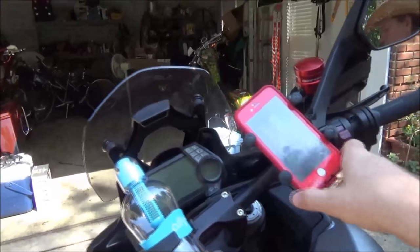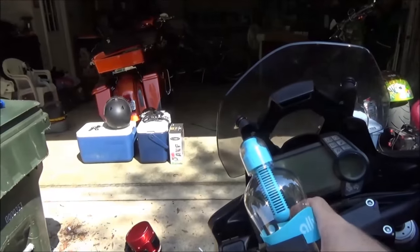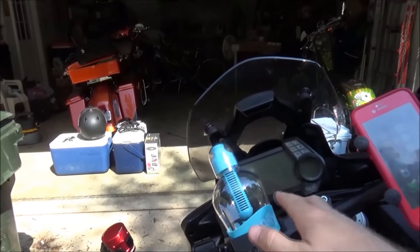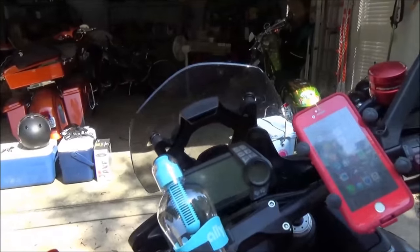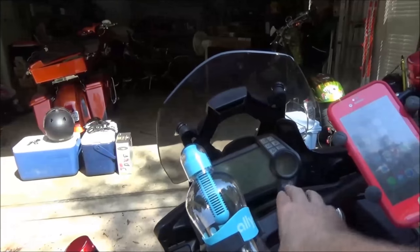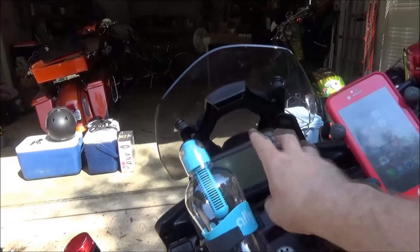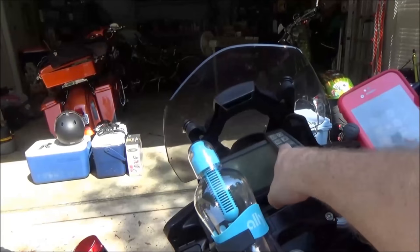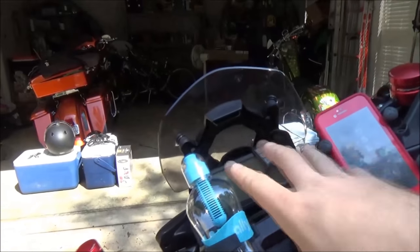One thing we have to think about is we're starting to potentially block our gauges, and that is definitely a risk when adding accessories. Really try not to block your turn signal indicators, speedometer, idiot lights, or anything like that. They seem pretty clear over here, but think about what you might be covering from your seated angle on the bike.